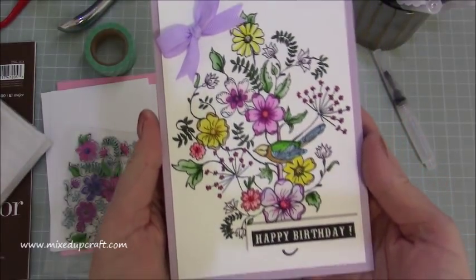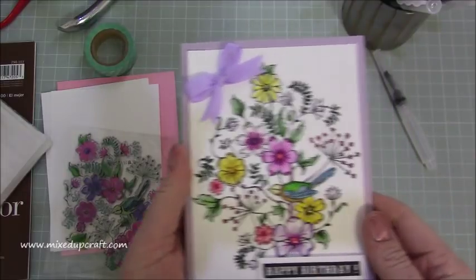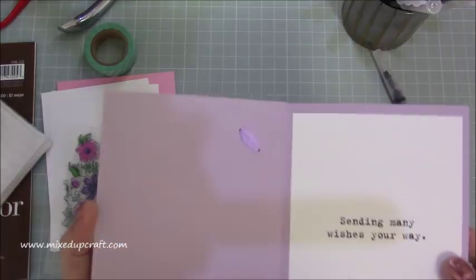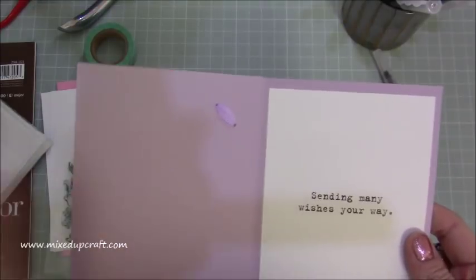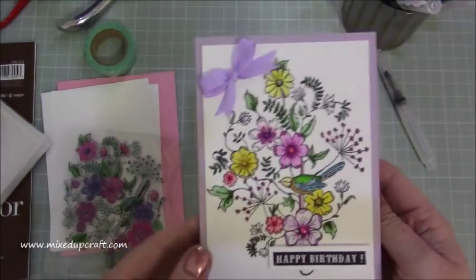Basically this is the card that we're going to make. It's a little happy birthday, and the one I'm going to do today is 'thinking of you.' What I've done is I've hole punched and then threaded it through — I just thought it gives a little bit more of a quality feel to the card. It's really nice and I've just stamped the inside there as well.